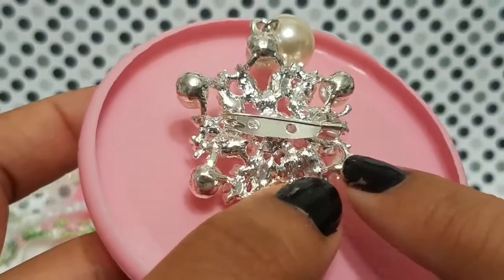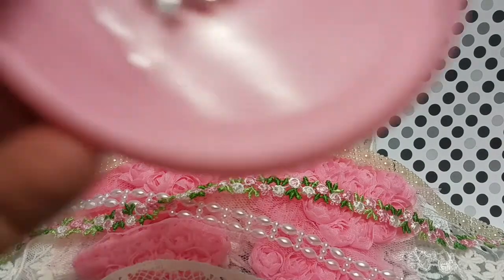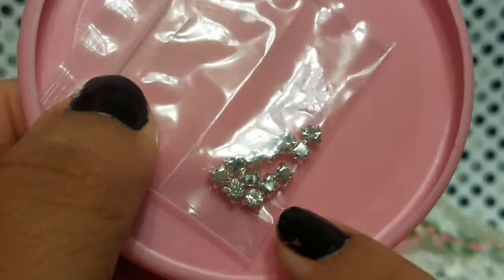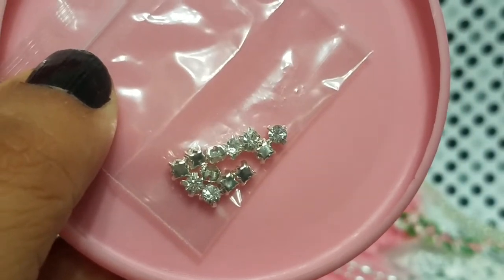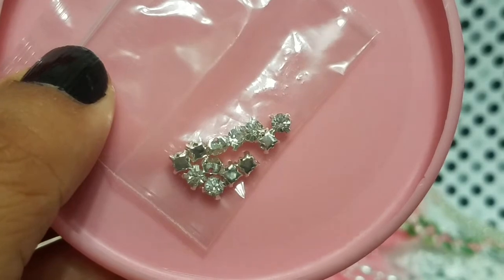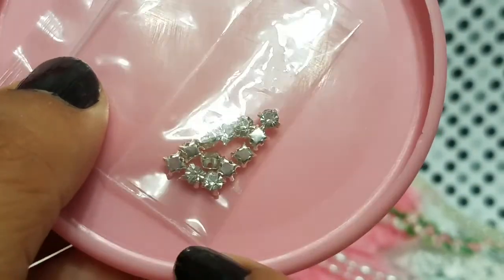Then you'll get these super cute tiny blings. I'm going to keep them in the bag because they'll go everywhere, but these are real blings, not the fake kind. They're super tiny but perfect — you can add them into your flowers for a little pop of something, add them onto embellishments you're making, tuck them into your flower clusters, add them onto your trims. All kinds of stuff. Super cute.